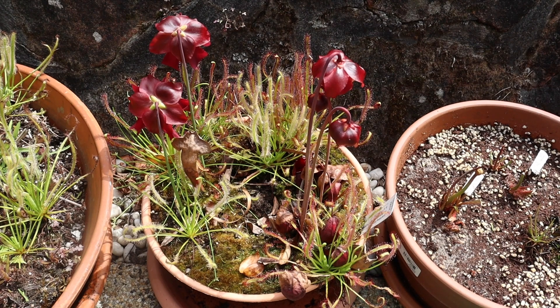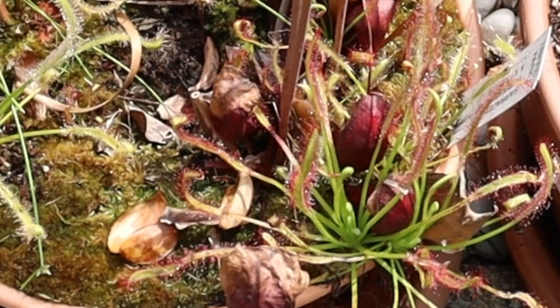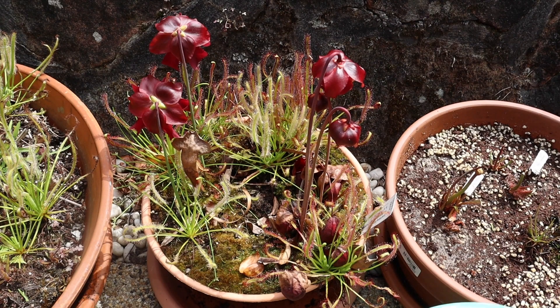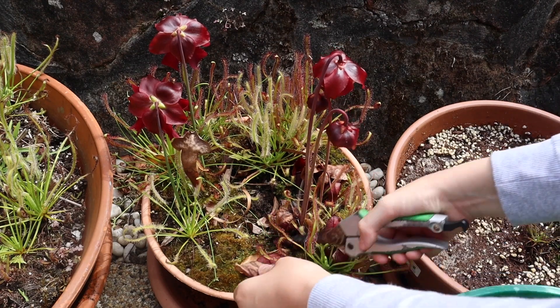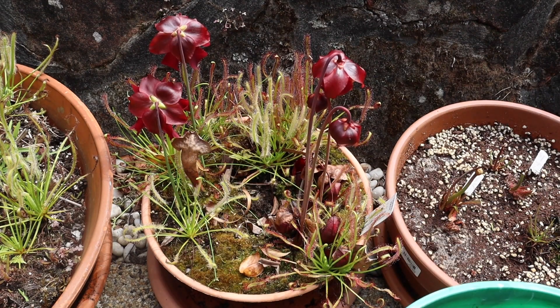And the last bog is in the middle of the two actually. It's a smaller bog which means it doesn't have that many plants. But the plants it does have, they actually have a lot of dead traps. So I'm just going to start by getting in here around this Sarracenia hybrid and taking off all the dead pitchers.